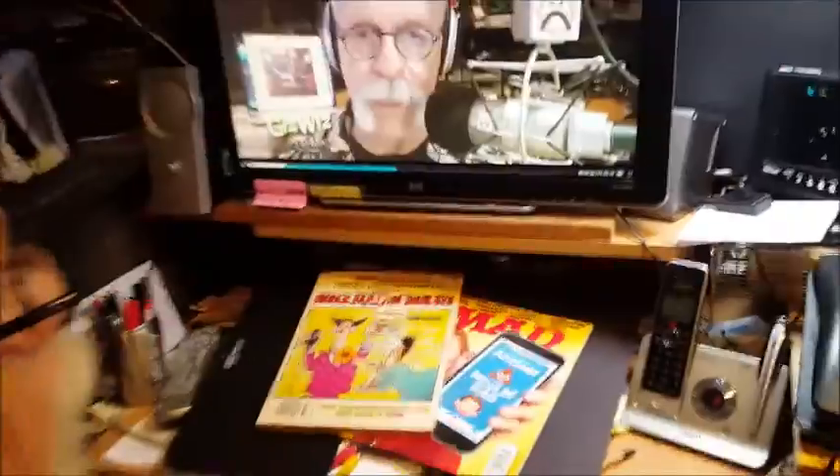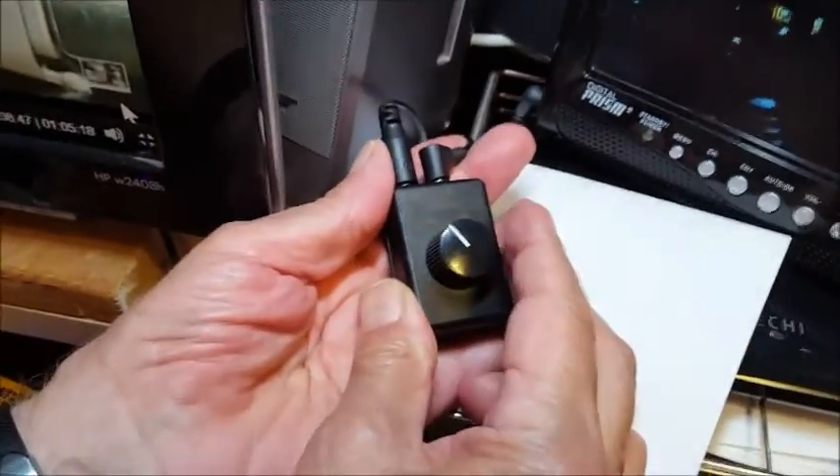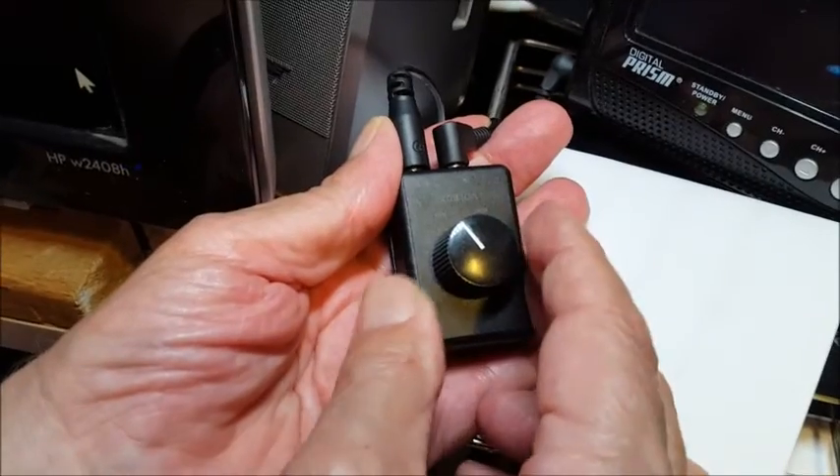So what I want is a knob, which I have. Look, ladies and gentlemen, a volume control knob.